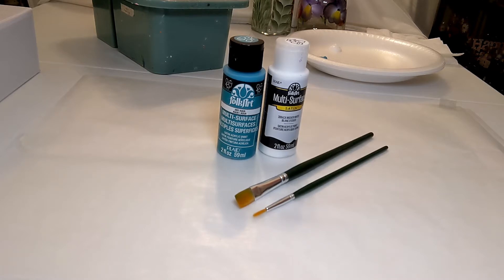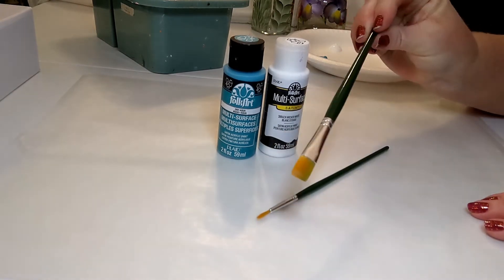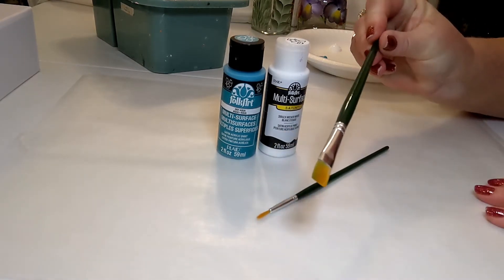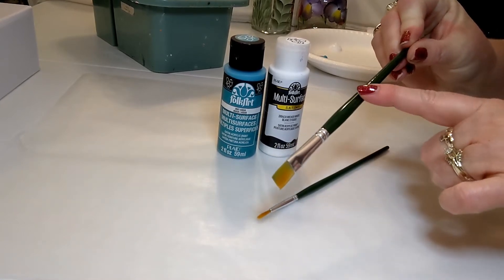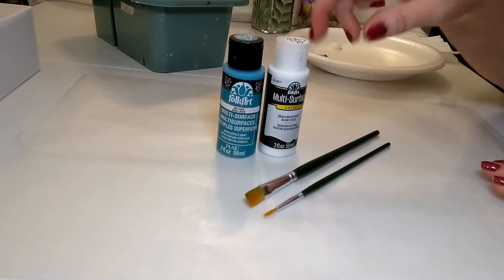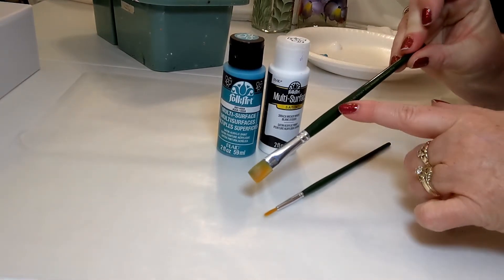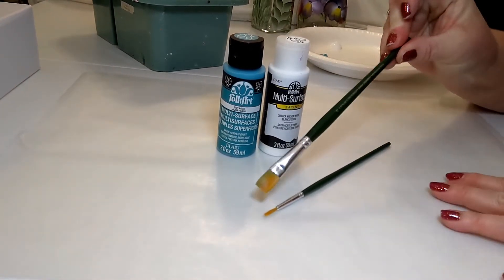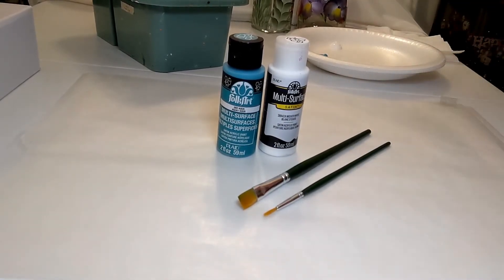It is a little bit thicker paint, which is actually what I really like for doing this one-stroke method of painting, which you'll see when we get into something called double loading. We have aqua and wicker white, and two paint brushes. This is a number 12 flat brush — a Folk Art one stroke brush. I'll link the paints and the onestroke.com website in the comments. Whatever flat brush you have at home will work just fine.